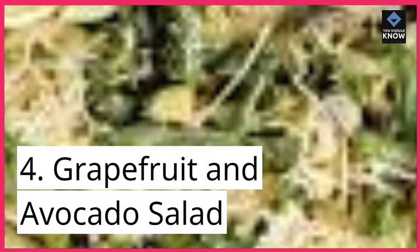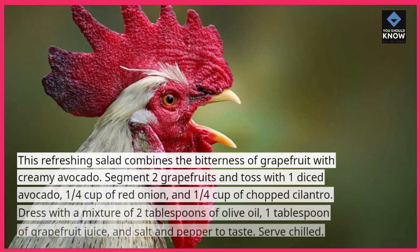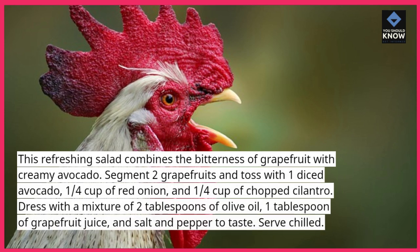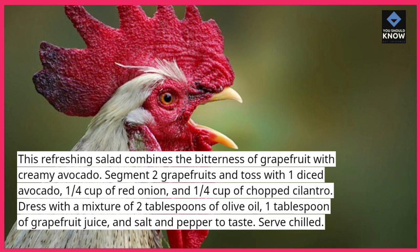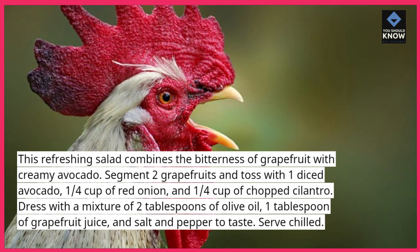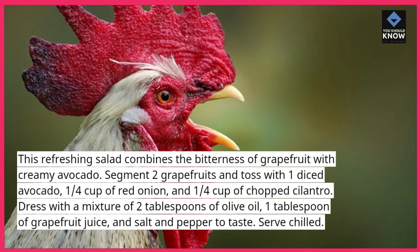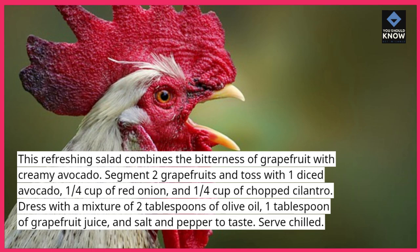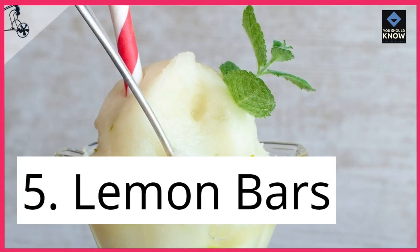4. Grapefruit and Avocado Salad. This refreshing salad combines the bitterness of grapefruit with creamy avocado. Segment 2 grapefruits and toss with 1 diced avocado, ¼ cup of red onion, and ¼ cup of chopped cilantro. Dress with a mixture of 2 tablespoons of olive oil, 1 tablespoon of grapefruit juice, and salt and pepper to taste. Serve chilled.